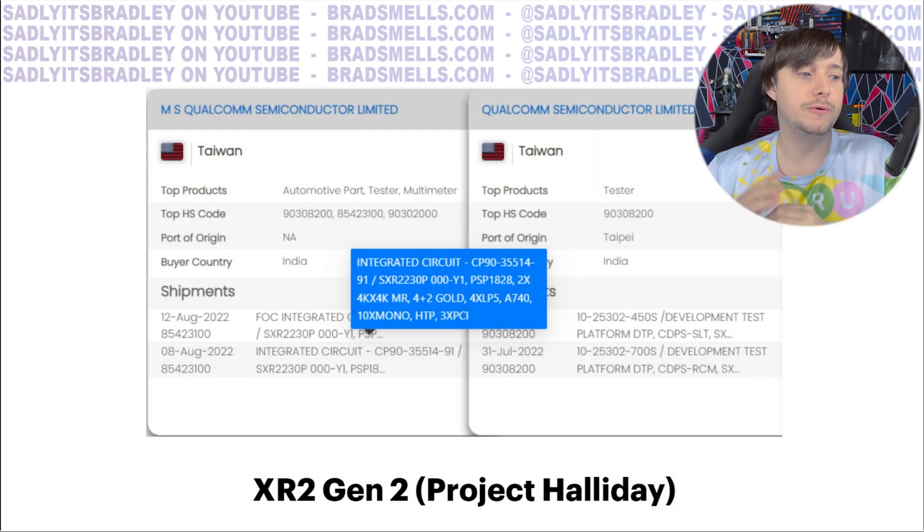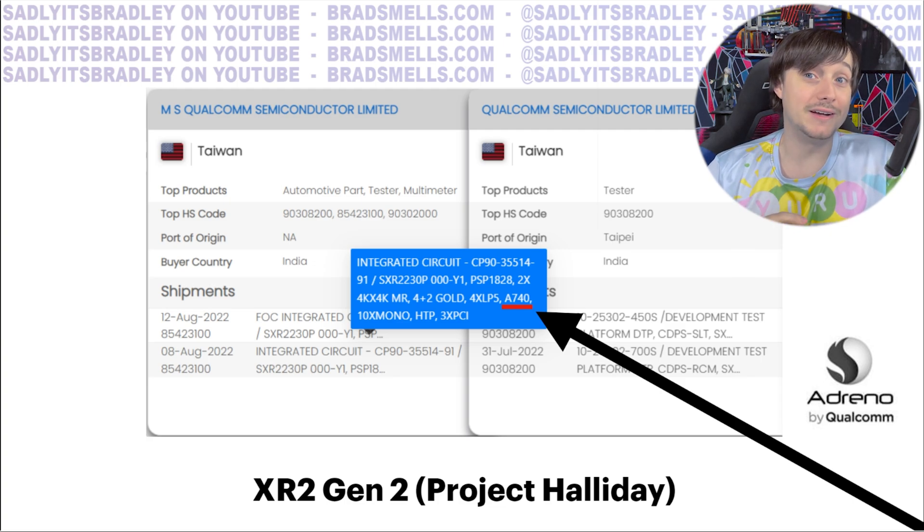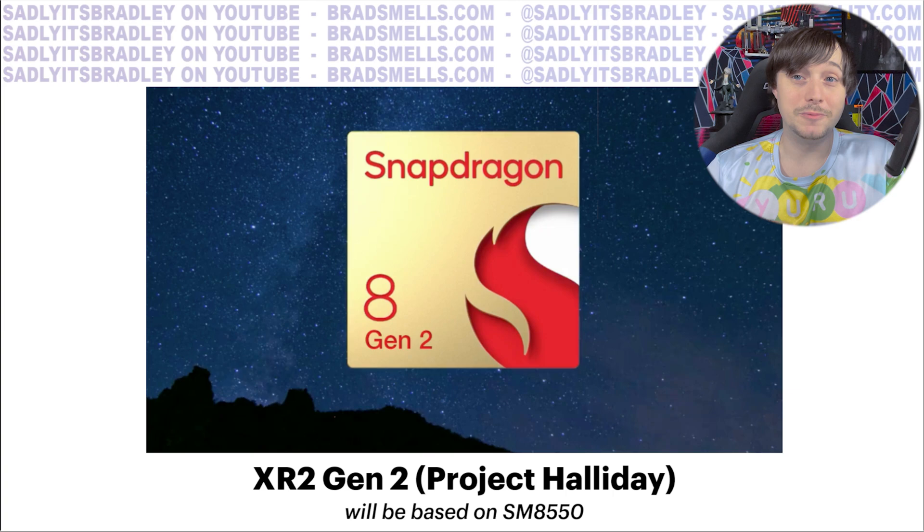The import records for Project Halliday actually gave a big hint to the chip it's based on. I didn't realize it at the time until I was talking to multiple sources about the GPU. It's marked right there: A740, which is a reference to the Adreno 740 GPU said to be coming in the Snapdragon 8 Generation 2, also known as the SM8550. Multiple sources told me that Project Halliday is going to be based on this brand new chip being announced later this year.